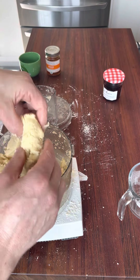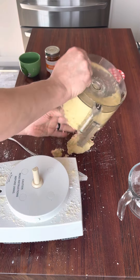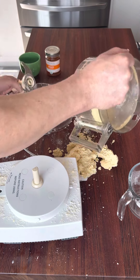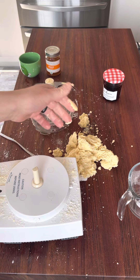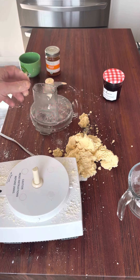Perfect — it just forms into a gentle, soft dough and that's exactly what we're looking for. I'm not going to knead this dough at all because you don't need to — it's already fully incorporated. I'll just shape it into a nice ball.